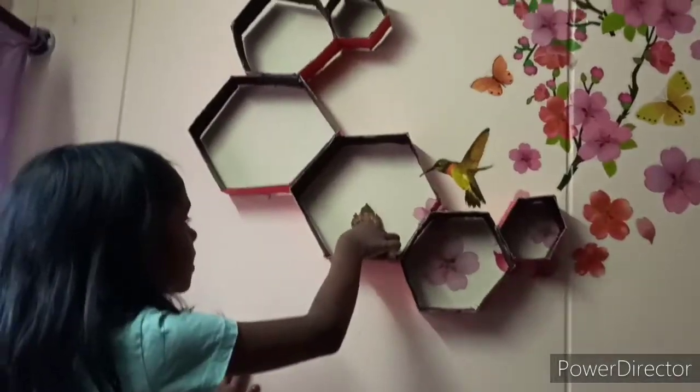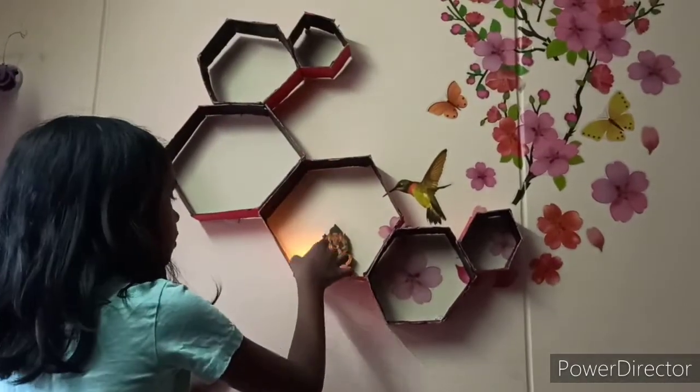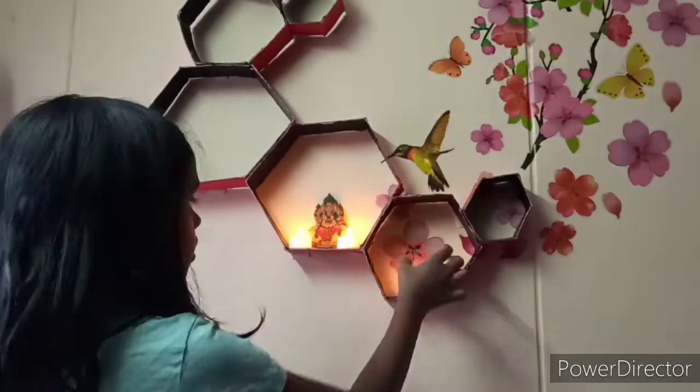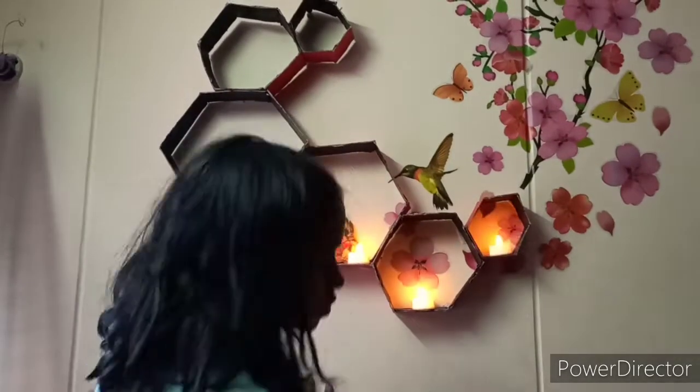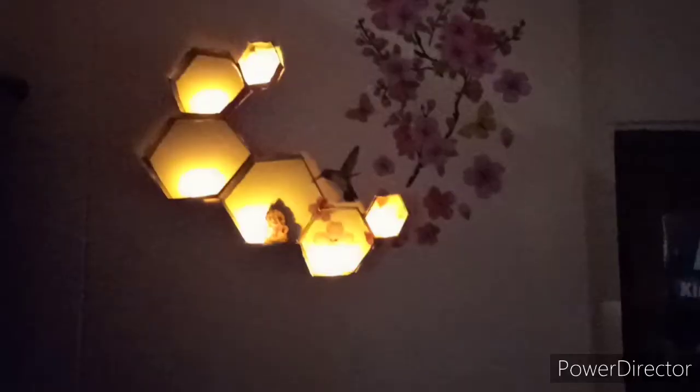Since this is Diwali, I am placing Diyas. Later on you can place any decorative items. Since we made this with cardboard, place any lightweight decorative items.